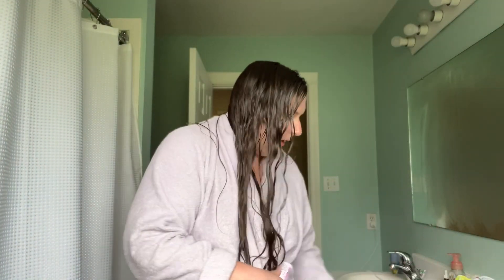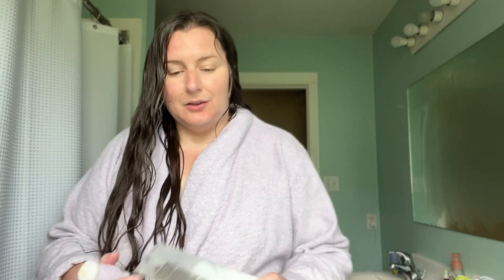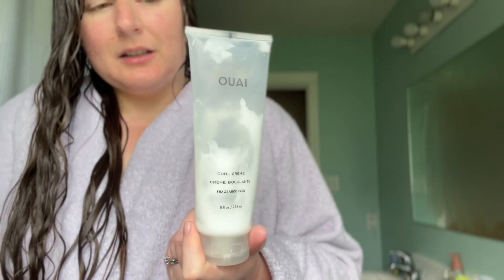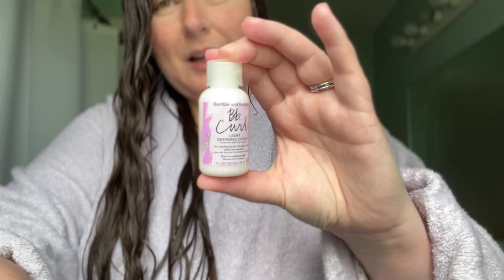Now this is all that I do — I have one product that I use. Usually it's this one, however you say that word, quay or quai, curl cream. I get this at Sephora. It's kind of expensive, like 40 bucks, but this is a huge container and I've had it for well over a year. I just received this one as a sample from Sephora and I really like it. It is the Bumble and Bumble BB curl light defining cream.